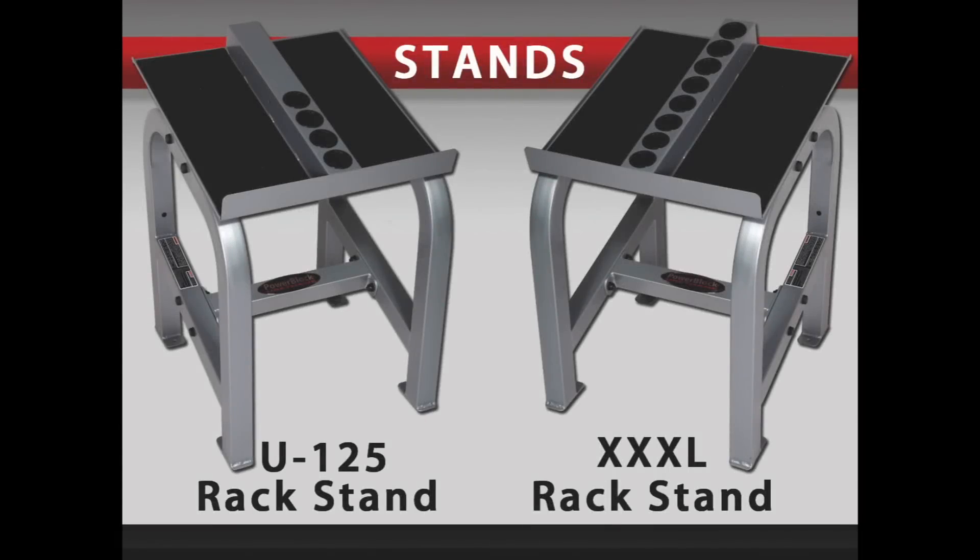The rack stands are our most durable stands. The U125 rack stand will work with any PowerBlock sets up to 130 pounds per hand, with the exception of the XXXL Heavyweight sets.